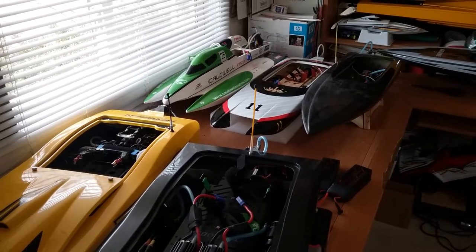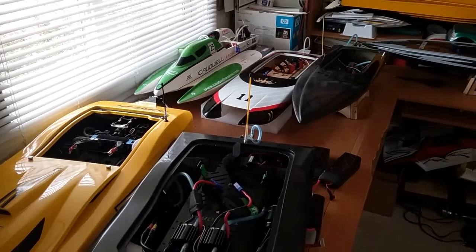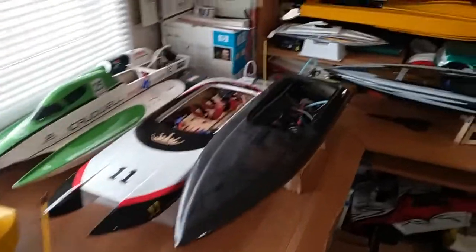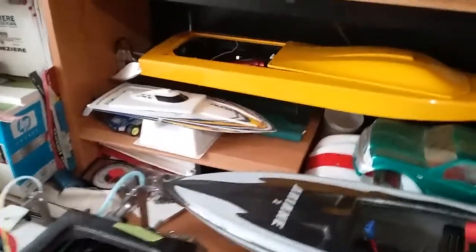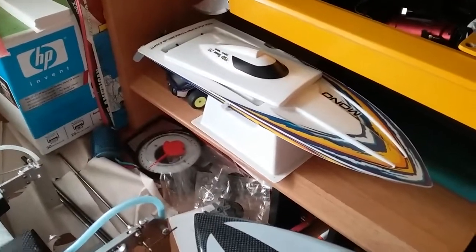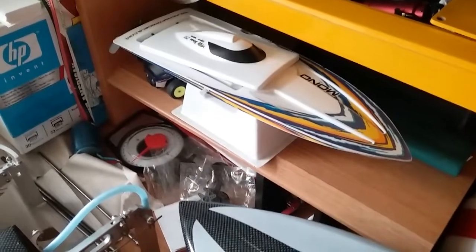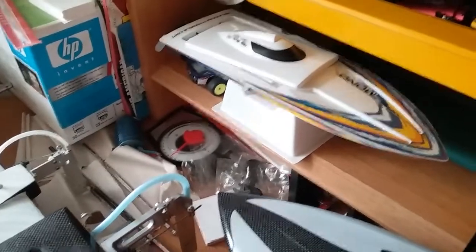Hi everyone, I had a couple request videos, so we're going to do a request video on motors, batteries, and speed controllers for all my boats. I don't have the Blackjack anymore. The smallest one is the mini mono — I won't spend a bunch of time on this because nobody cares about it, but it's part of the subject.